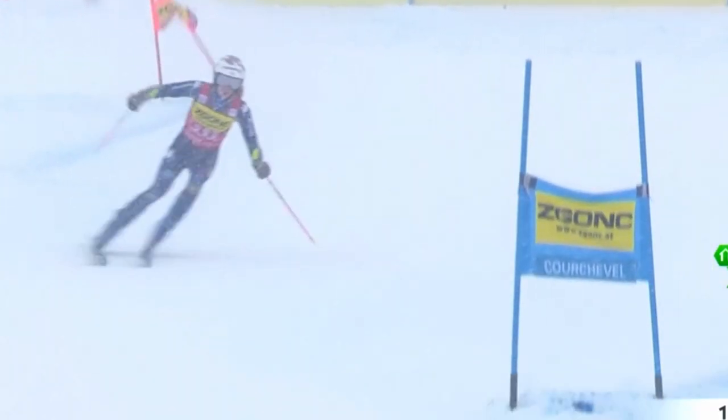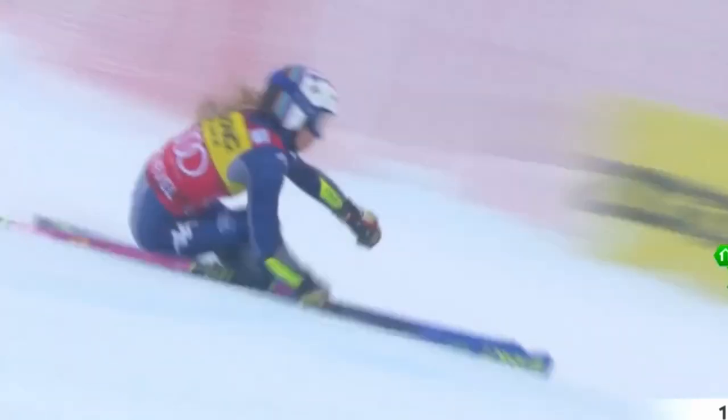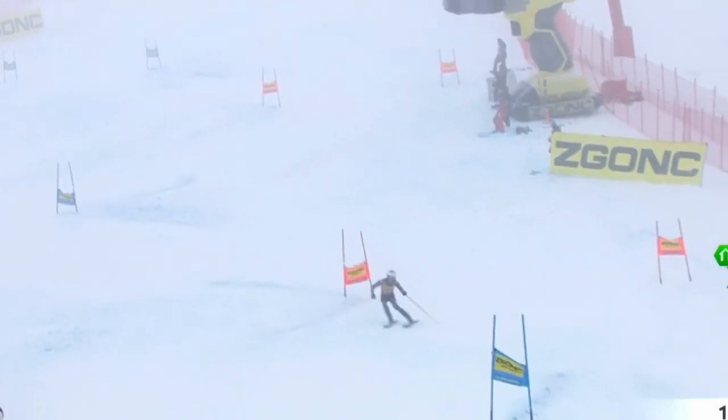I believe that much of her consistency and stability comes from this very basic idea of being centered in the transition. Of course I could have used other top athletes as well, but Marta is such a well-rounded and stable skier that she seems to me a great example for this concept.